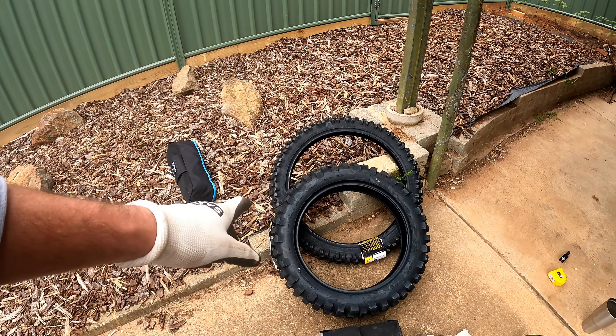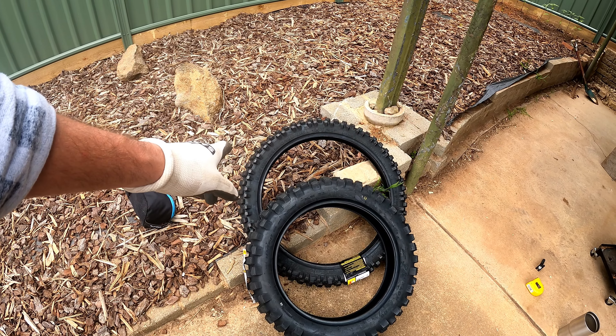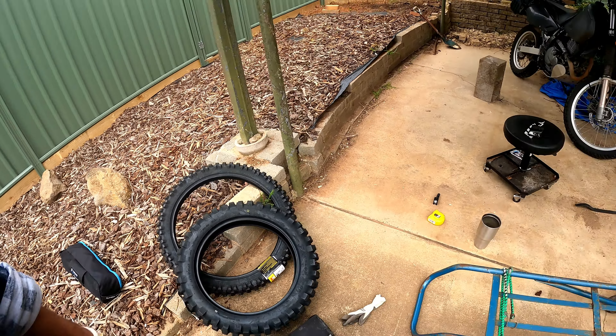All right, so I just got the tires — found both the MT21 and the D606 — and I'm going to have a crack at putting these on.